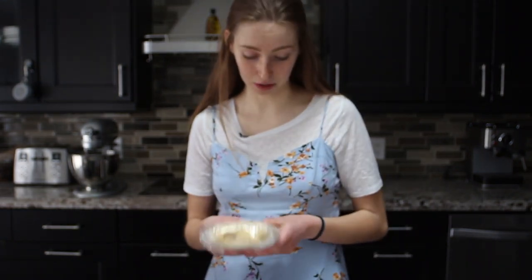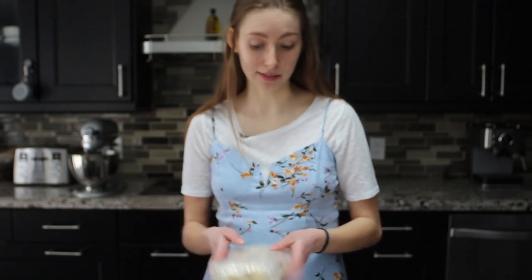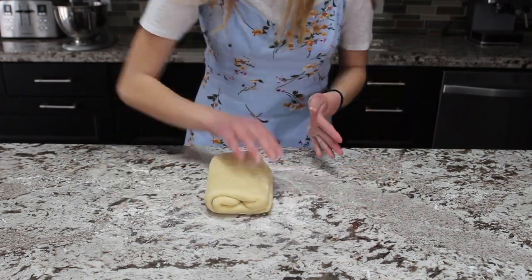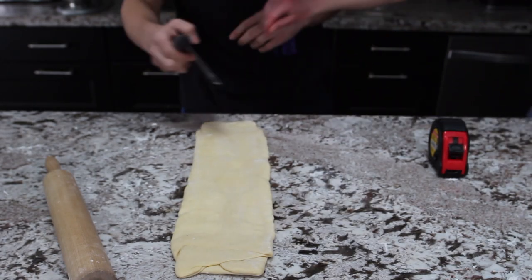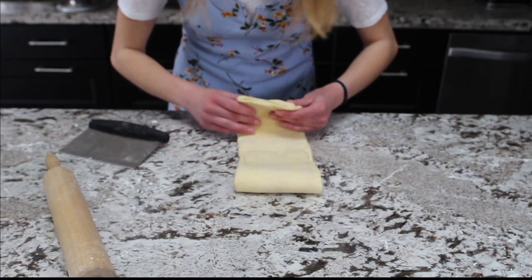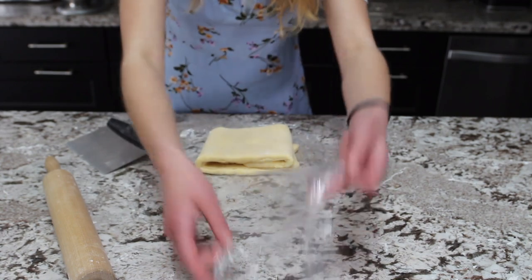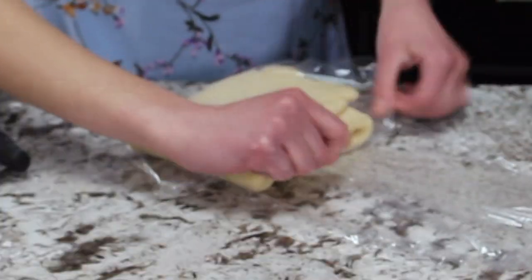One hour later — time for our second and final fold. It's been in the fridge for an hour. We're rolling this guy out to 18 inches one more time. Fold a third of the way down — one, two — then take the bottom part and wrap it over the top. It should be a square. Welcome back to another edition of Haley doesn't know how to do basic kitchen functions, like plastic-wrapping food. Time for our dough baby to go back in the fridge for one more hour.